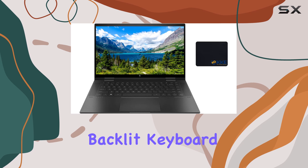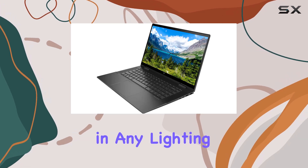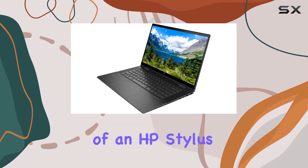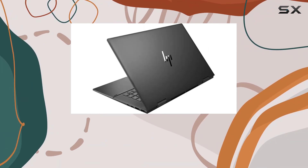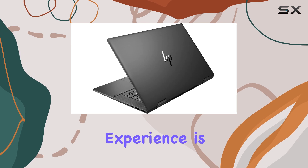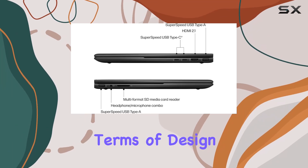The backlit keyboard ensures you can work comfortably in any lighting condition, while the inclusion of an HP stylus pen expands your creative possibilities. And with audio tuned by Bang & Olufsen, your listening experience is elevated to new heights.